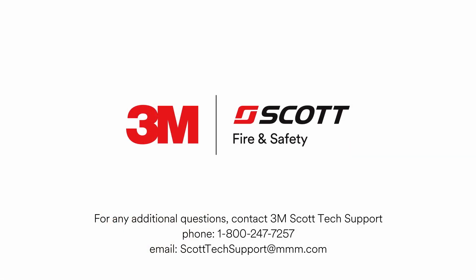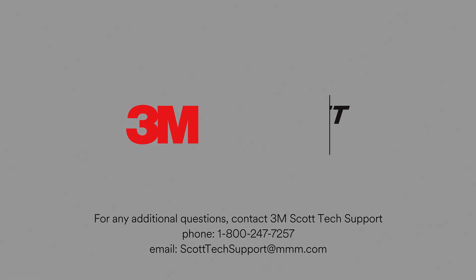For any further questions, please contact 3M Scott Tech Support at 1-800-247-7257 or send email to scotttechsupport@mmm.com.